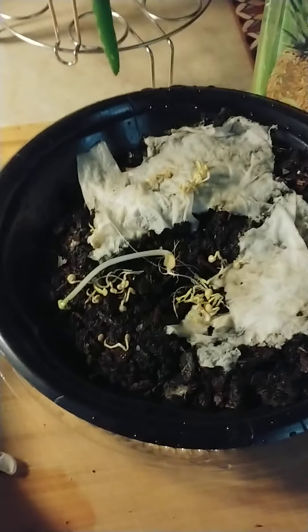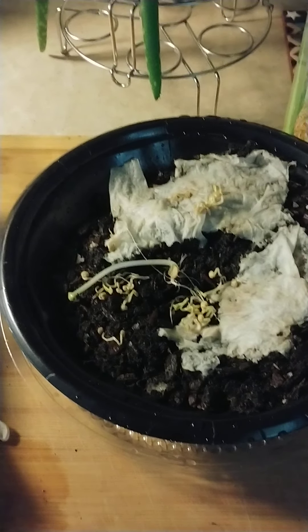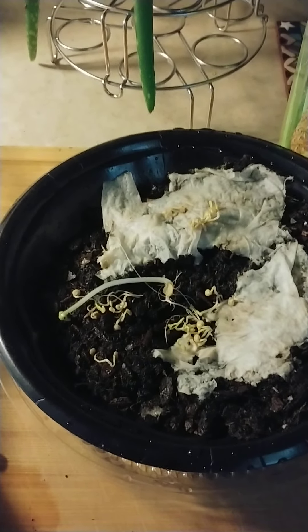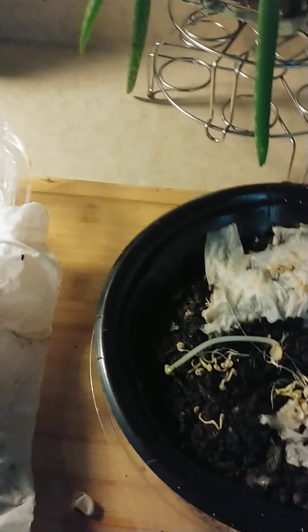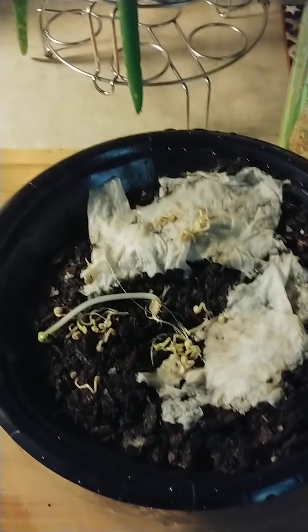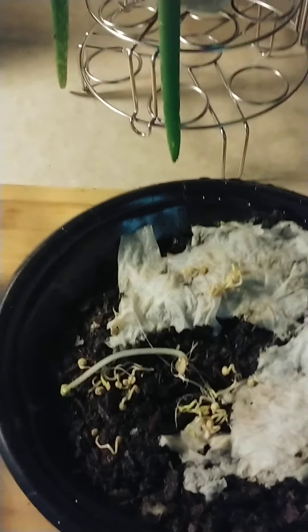Thanks for watching — I just wanted to give a little update of what I've been doing. It's the end of May and I'm still planting. You don't know what's going to happen until you do it, so just get it in the ground. Get them germinated — you don't even have to germinate them first, just put them in the ground. Thanks for watching.